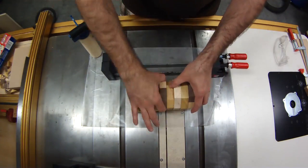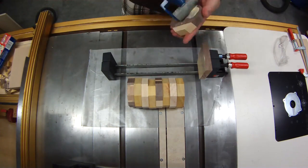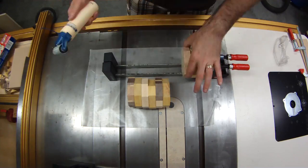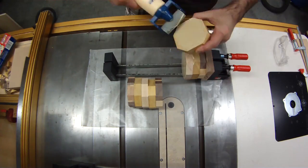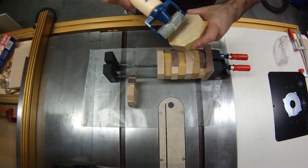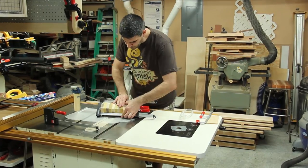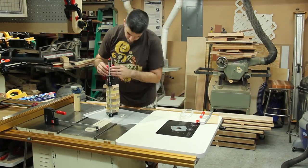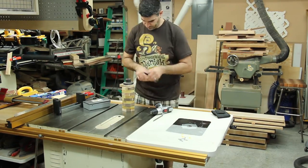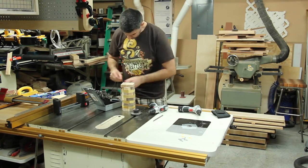By having six sides, I was able to rotate each one and make sure that each layer was 45 degrees from the layer above it, keeping the grain going a different direction on each layer. So when I got all of them glued up, none of the grain was going the same direction on all the layers — I made it quite uniform all the way down the glue-up. Then I screwed on a faceplate and got it ready to put on the lathe.